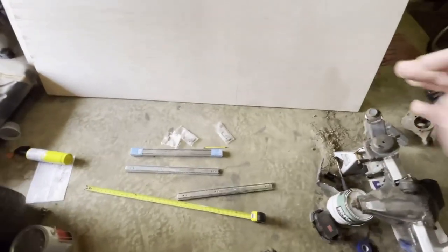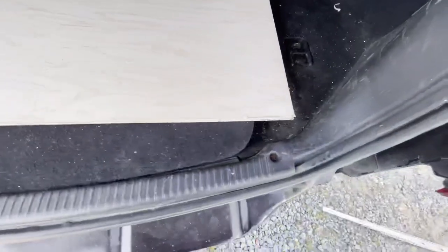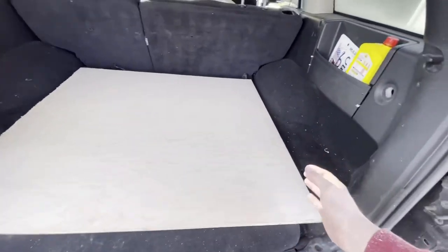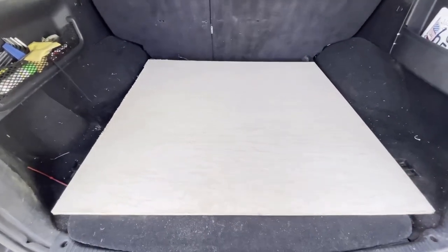Now that I have all the measurements, I've drawn the template for the base — 39 inches wide and 36.5 inches in depth. I did get the base cut out and it turned out really well. I have room on both sides to fit a side piece that'll come up and hold the drawers, and I've cleared everything I was worried about as far as shutting the trunk. Now I have to cut out the two side pieces and notch the back for the seat.